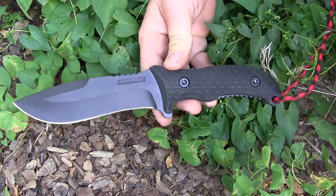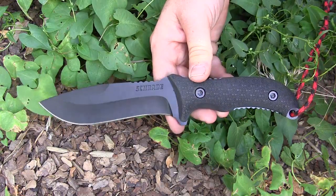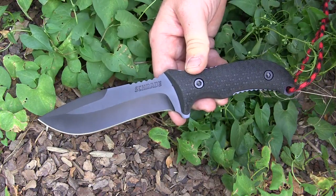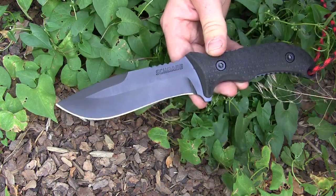Let's look at a few basic specs on the F26. What you have here is 8CR13MOV steel — that is a Chinese-made steel, but Schrade's doing an amazing job with their heat treat. For a budget steel, it's doing an amazing job. It holds a good edge and you're able to resharpen it without too much difficulty at all.